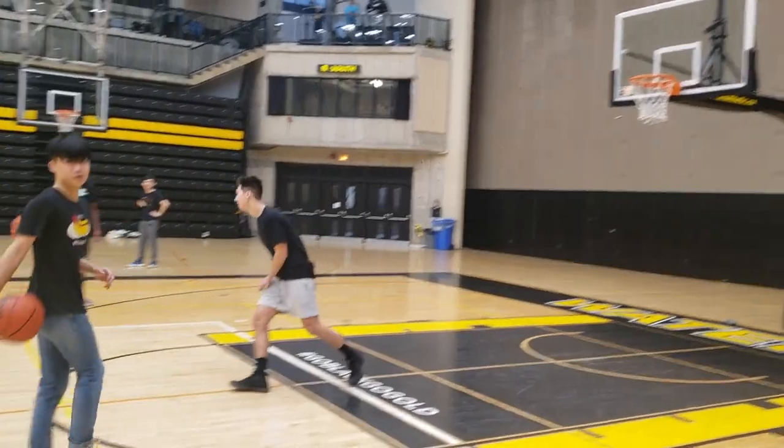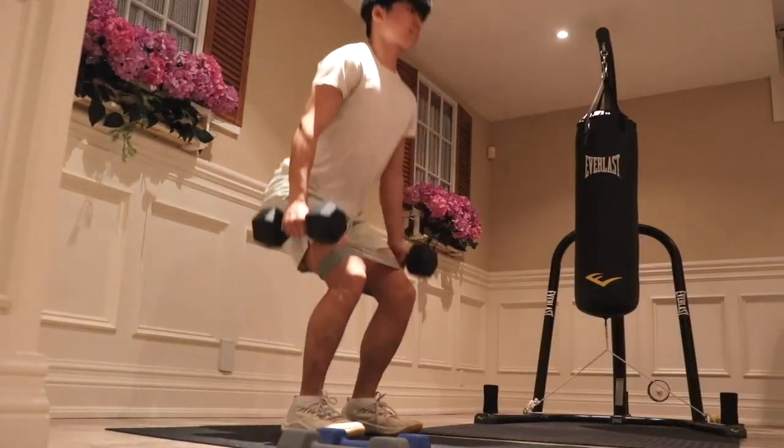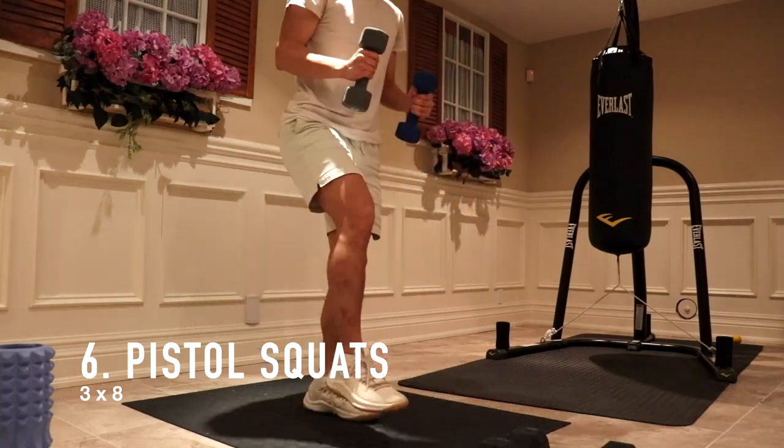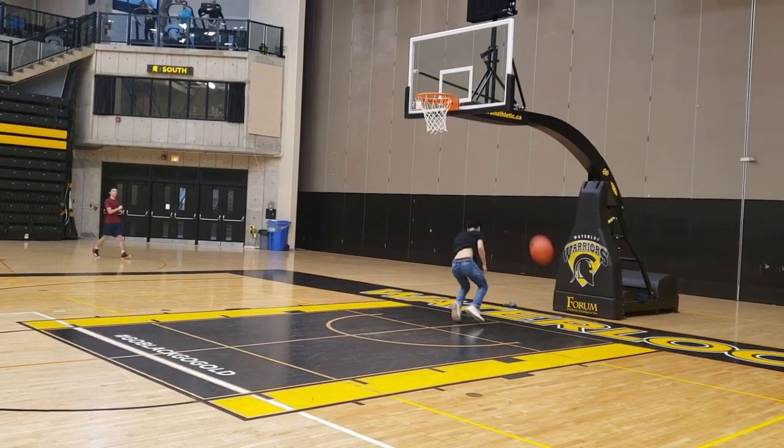Hello guys, Hobie here again. In this video I want to discuss how I learned to do the pistol squat, how I moved from a normal squat and just slowly moving into the pistol squat. A few of you guys suggested I make a video on this for my quarantine strength workout video, where I added the pistol squat into my routine.